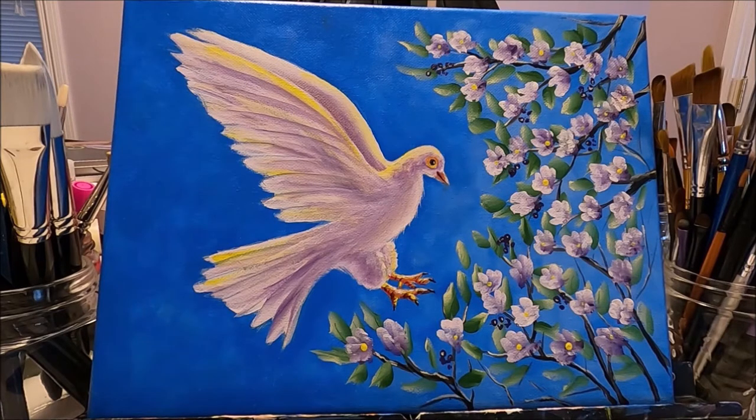Hello, my friends, and welcome to Paulina Art. Happy New Year to all of you. This is my first painting of 2021, and I did this painting in the hopes of a better year for humanity, for new hope and new beginnings.